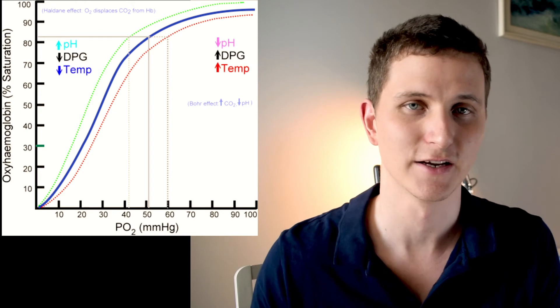Temperature also affects the left and right shift of the curve. There are a few other important things to understand about saturation, one of which is O2 lag — or SpO2 lag, or SATs lag. Because the probe is attached to the finger, the question is: how long does it take from when we breathe in oxygen, to it entering our bloodstream, to actually reaching our finger? If a patient stops breathing, how long does it take for the SATs probe to tell us the oxygen saturation has actually dropped?